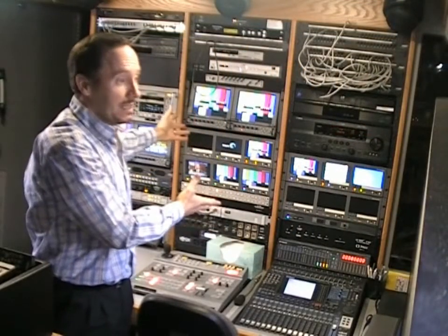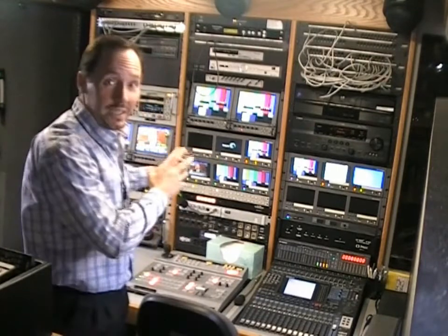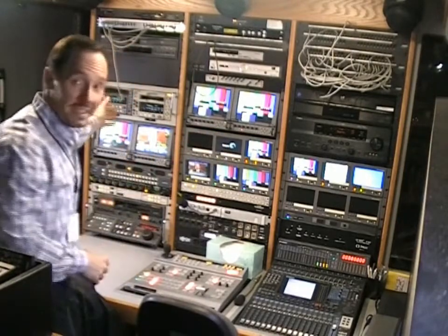So it's a very precise machine. This part of the truck is the production center — it's really very much like a production studio that you'd have at any type of studio, but in the truck. This is actually where the video is brought in, monitored, mixed, so they can switch between screens, they can play videos — it all happens at this console here.